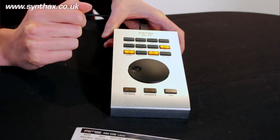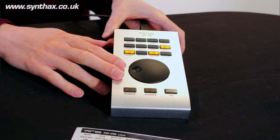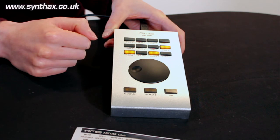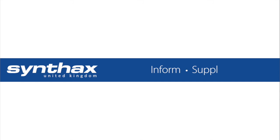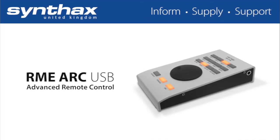Look out for a video coming soon where we will demo this controller with the UFX Plus in more detail.